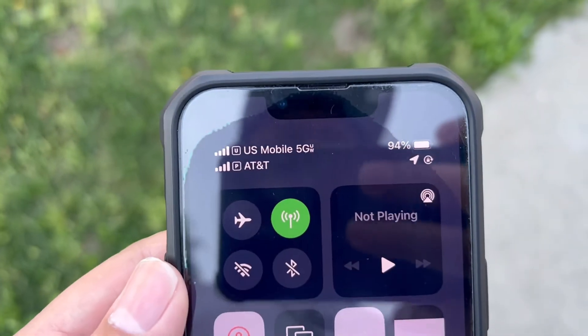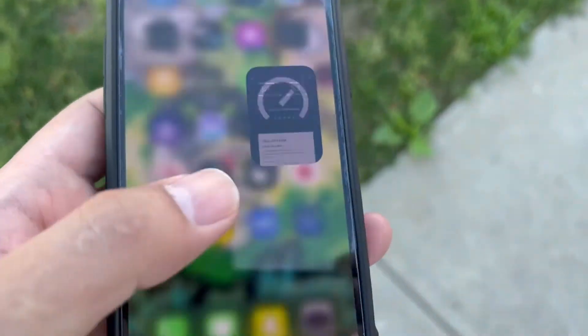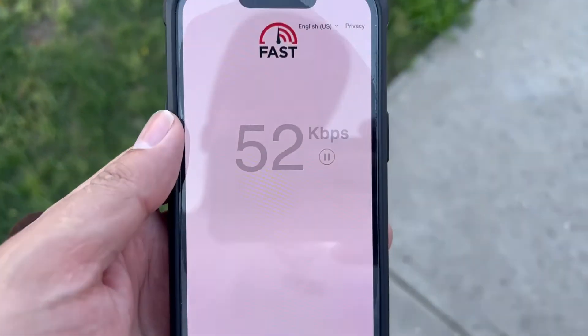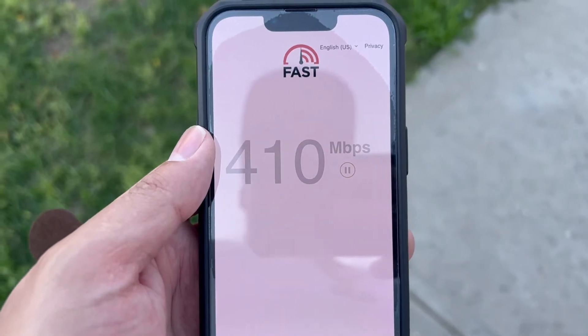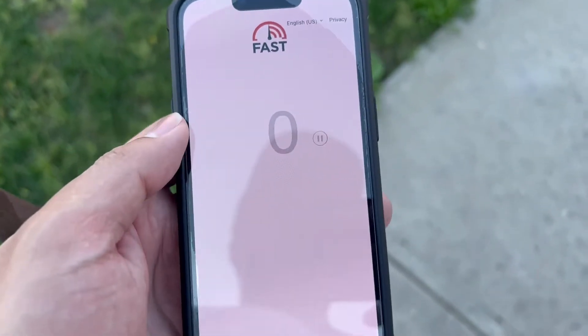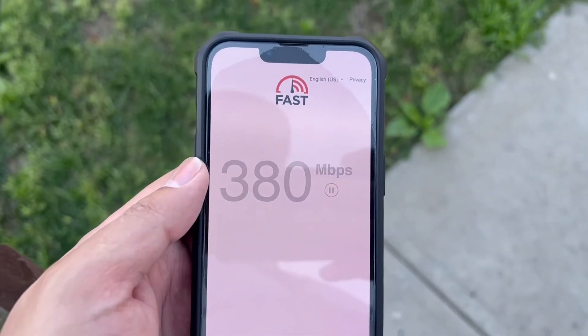You can see it's on e-SIM and it's picking up UW. Let's see what kind of speeds I get on fast.com — I'm pretty sure I'm gonna get great ones because it's connected to C-band, but no millimeter wave from US Mobile. Sadly, this myth is busted — it can't connect.